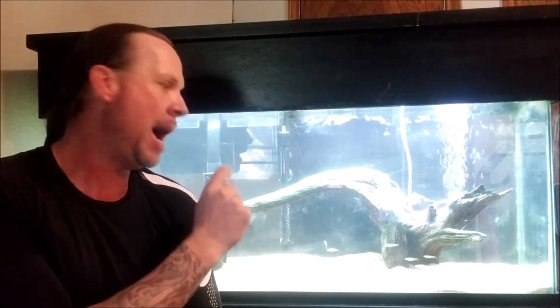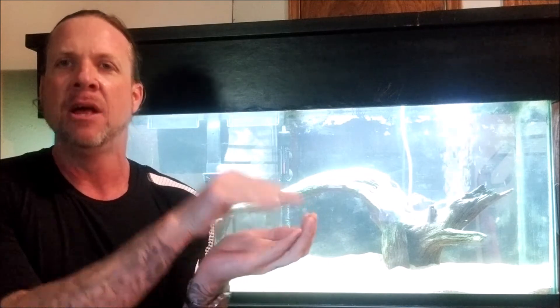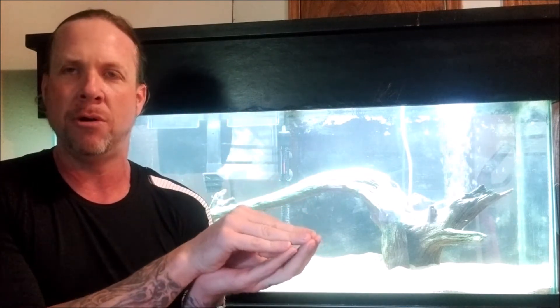When you have fish that come from extremely soft water, the body fluid concentration they need to maintain — the softer you have that water, the less that fish has to work at osmoregulation. Which means the less stress that's going to be placed upon the fish. This is the science behind why we need to keep our water soft when keeping rams.